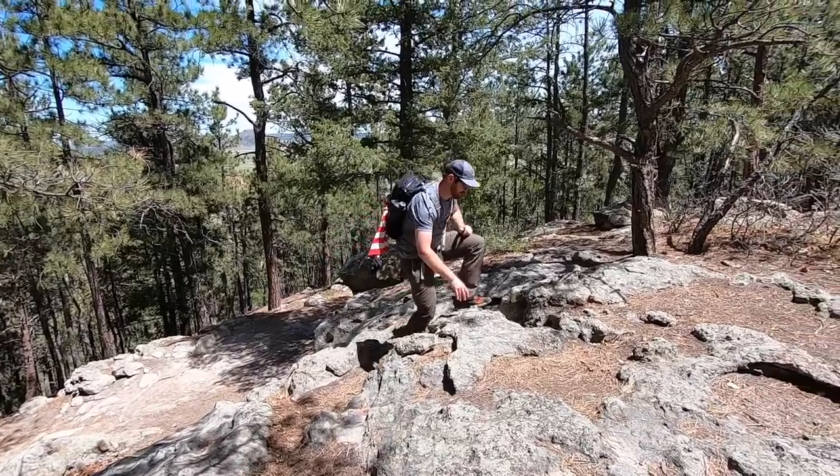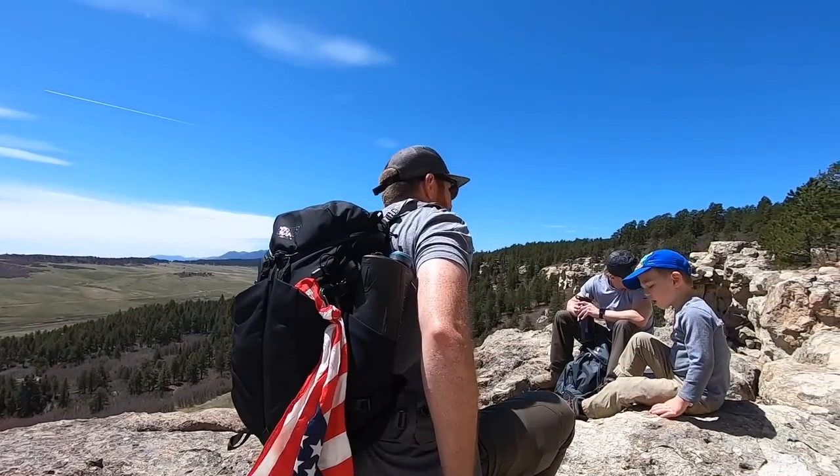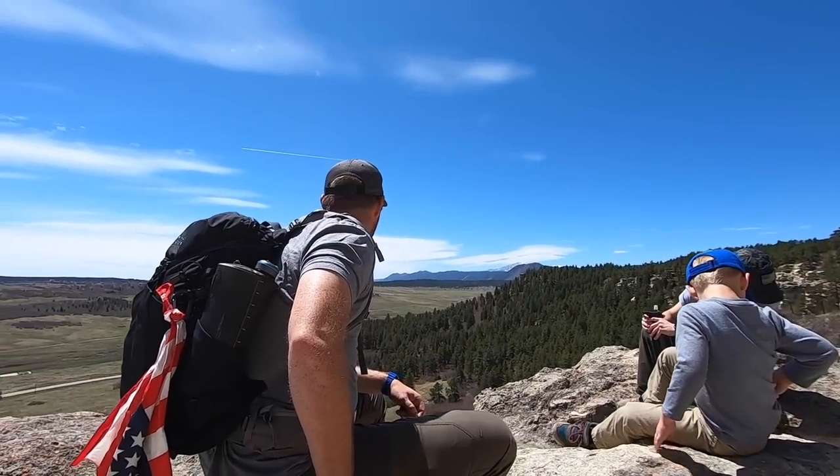With a stunning view like this, you've got to have a comfortable pack to speed up the process and help you go further. We're going to be taking a look at two Mystery Ranch Cooley packs — in the 25 liter and the 40 liter.